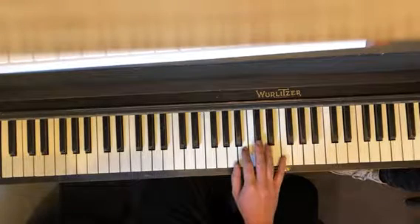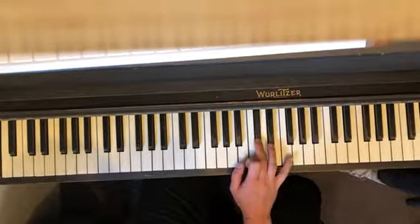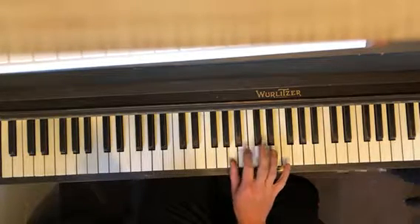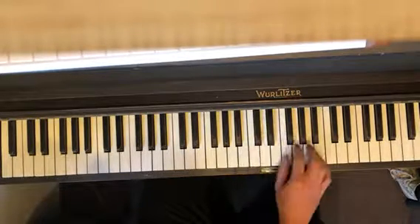So you got A, B, A, B, C sharp, D, E, F sharp, C sharp. Then again: A, B, A, B, C sharp, D, E, F sharp, C sharp. And then E.